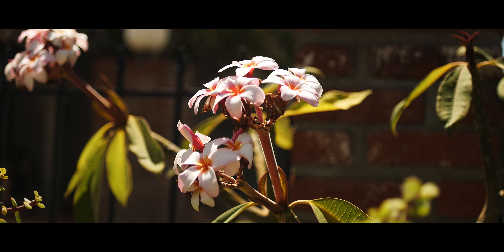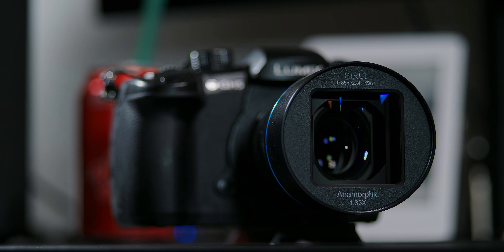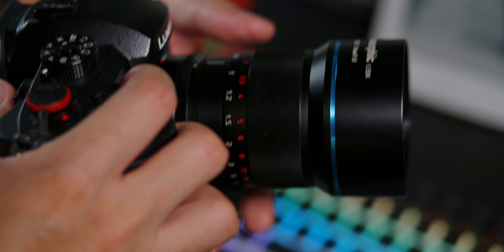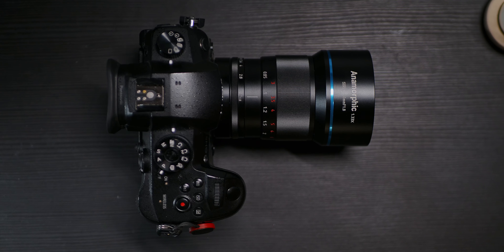You might remember a little while ago that I did a video on a 50mm lens, a very special one by Su-Ray. It's their 1.33x anamorphic lens which brought some really wide frames to my videos, and as much as I loved that lens, I had to return it because there were just a few things about it that didn't fit with the kind of video making I wanted to do on YouTube.